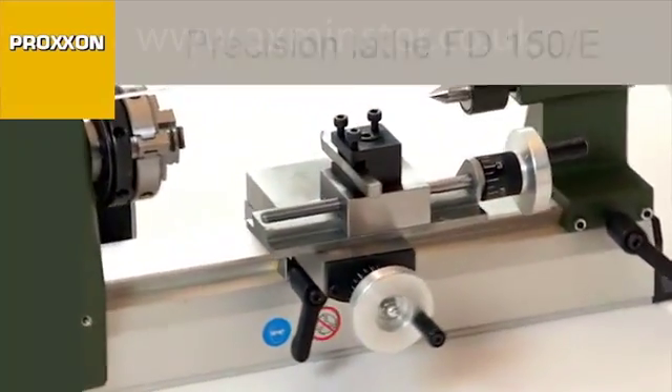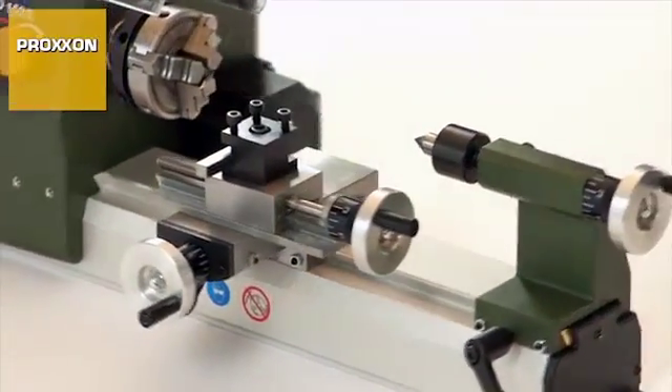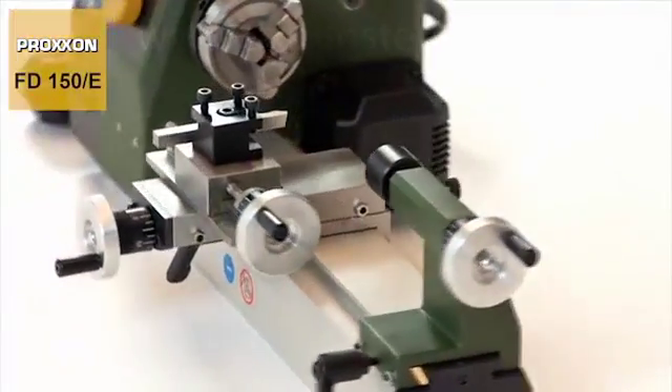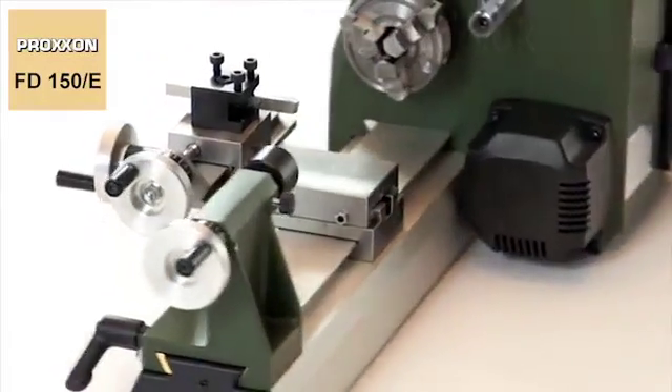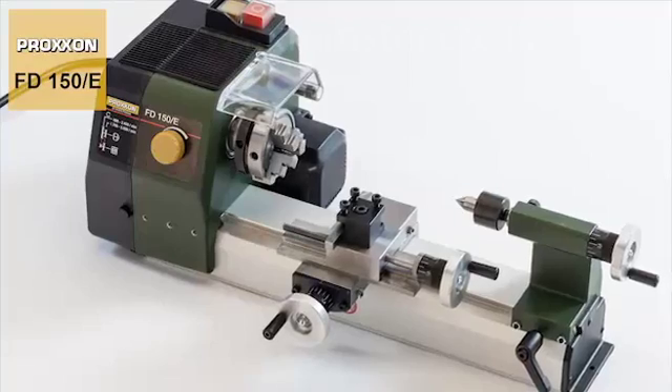Although the FD150E with a distance between centres of 150mm is almost pocket sized in terms of its dimensions, the number of equipment features is astonishing and would otherwise only be expected on considerably larger machines.